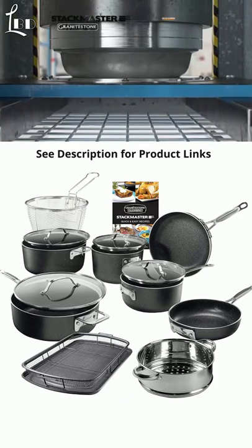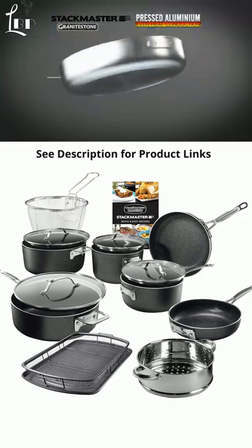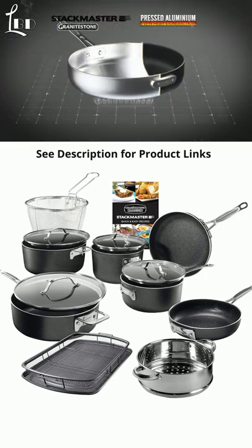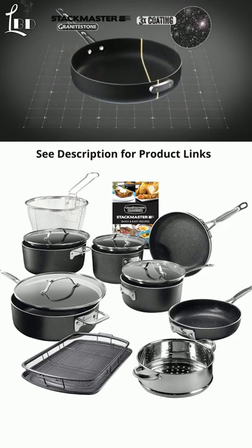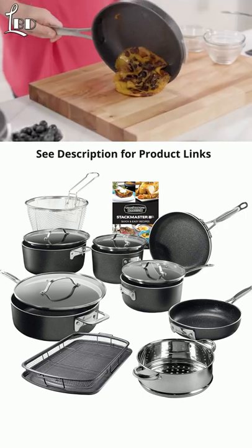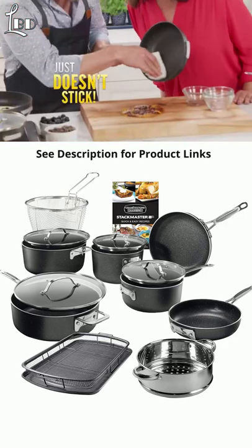Each piece of Stackmaster cookware is pressed from a solid aluminum disc, then fitted with a stainless steel induction plate for even heat conduction, and coated three times with our durable nonstick Granite Stone finish — that's so good, burnt on cheese, caramel, and chocolate just doesn't stick.